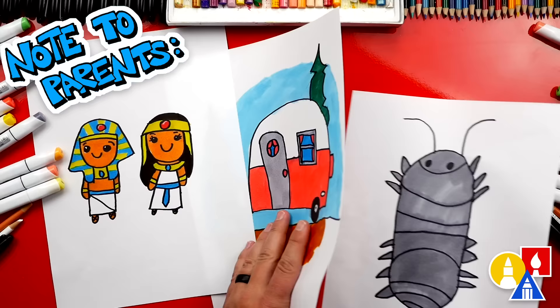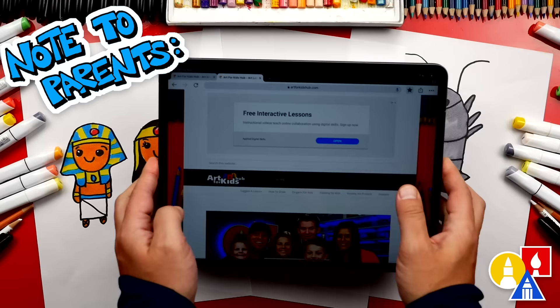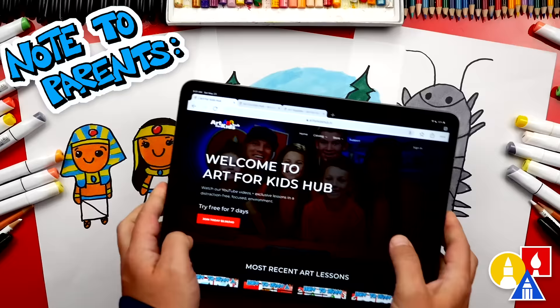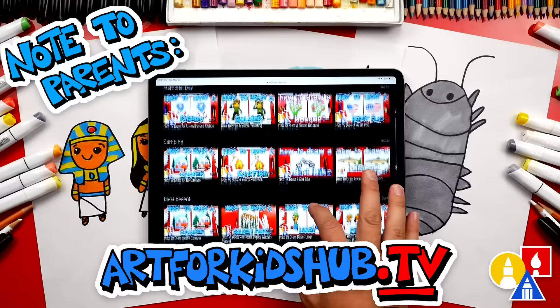Hey parents and teachers — take a photo of your child's finished artwork and post it on Facebook or Instagram, and be sure to tag us at Art4KidsHub. We also have a website at Art4KidsHub.com with more lessons and information about art supplies we love to use. Visit Art4KidsHub.tv to learn more about our awesome Art Hub membership, which includes exclusive lessons and our own apps so your child can learn art in a focused, distraction-free environment.